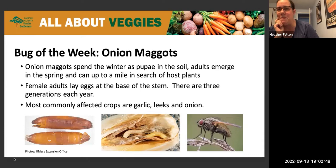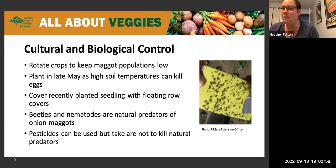One really interesting thing about onion maggots is they're attracted to bright yellow. So if you want to see if you have them, put a bright yellow index card near your plants and they will flock to it. Ways to control onion maggots: rotate your crops to keep the population low, plant in late May so soil temperatures can be high enough to kill the eggs, and cover recently planted seedlings with floating row covers to prevent adults from laying eggs. Beetles and nematodes are natural predators of the onion maggot. You can use pesticides, but make sure you're not killing the natural predators already in your garden.